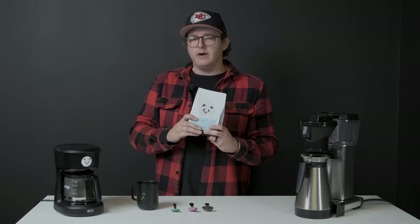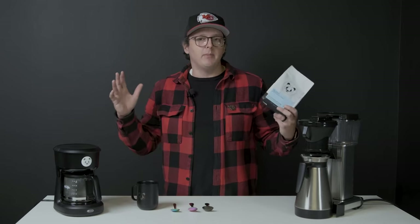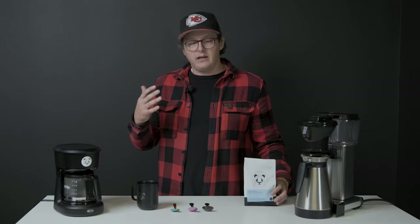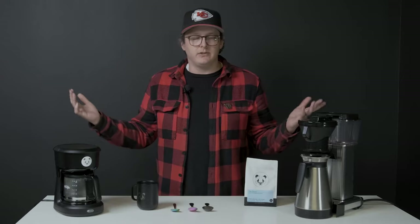This is going to be more of a gateway drug than an aha moment, probably for your family members, which is cool. They'll hopefully just think that you're not a weirdo, which is what most of our families think about us because we work in coffee as adults.